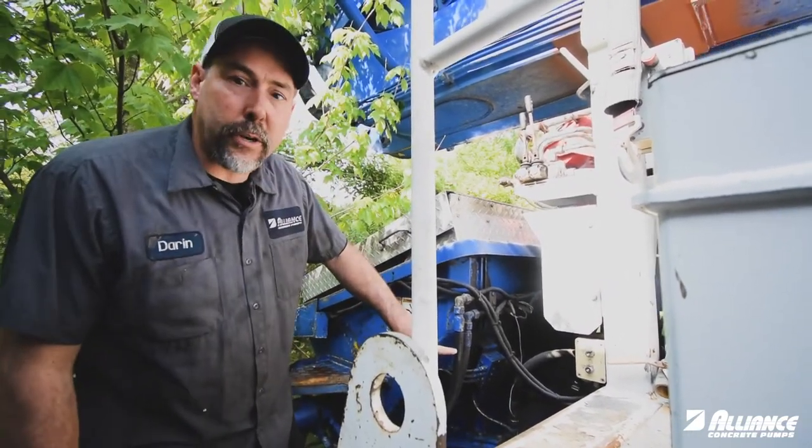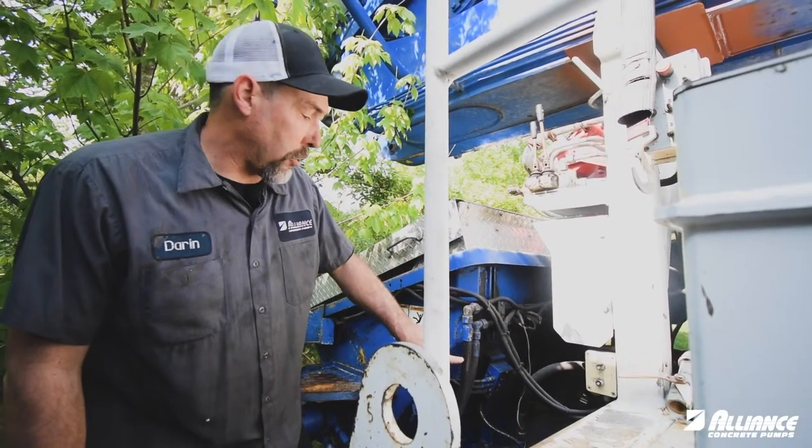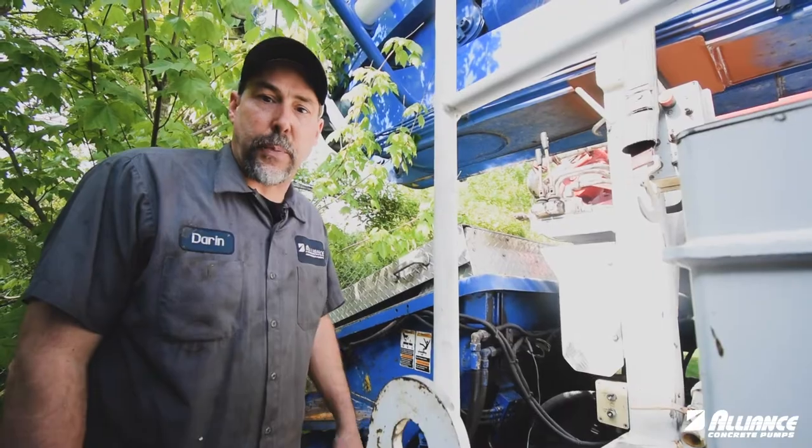As in this example, the outer carcass of the hose is worn off exposing the steel braids. This hose should be replaced. You can call our parts department with the fitting size and hose length, and we can make your hose same day and ship it out the same day.